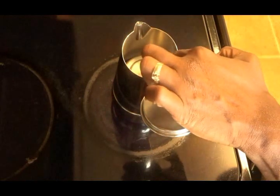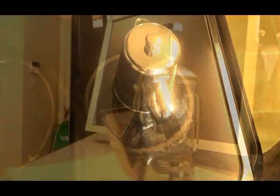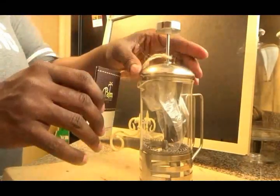Once our coffee has percolated, it's going to come up into the top part of our mocha pot. So what we're going to do now is start making our caramel macchiato.